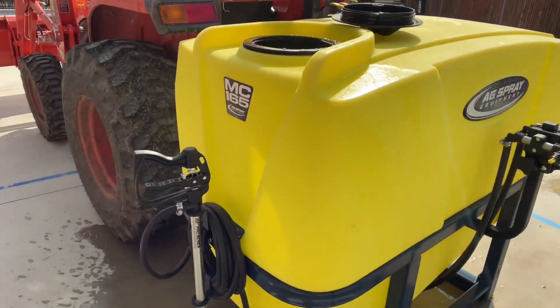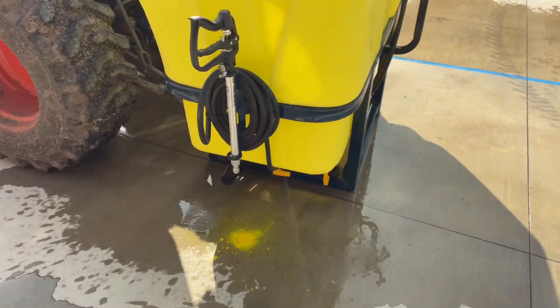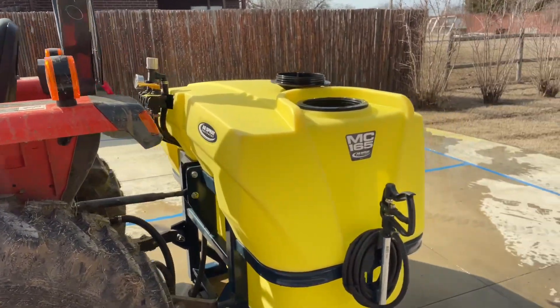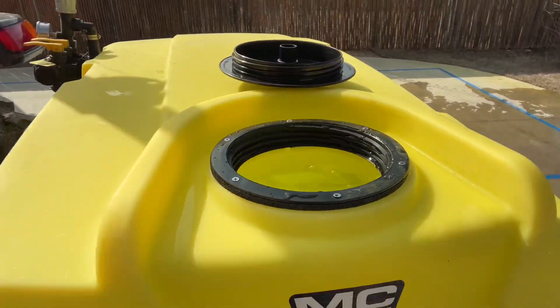It has a really nice sprayer. It did have a little bit of prodiamine in there — I better rinse that off — but I'm going to try this out and see if I can get it to lift with the tank completely full at 165 gallons.